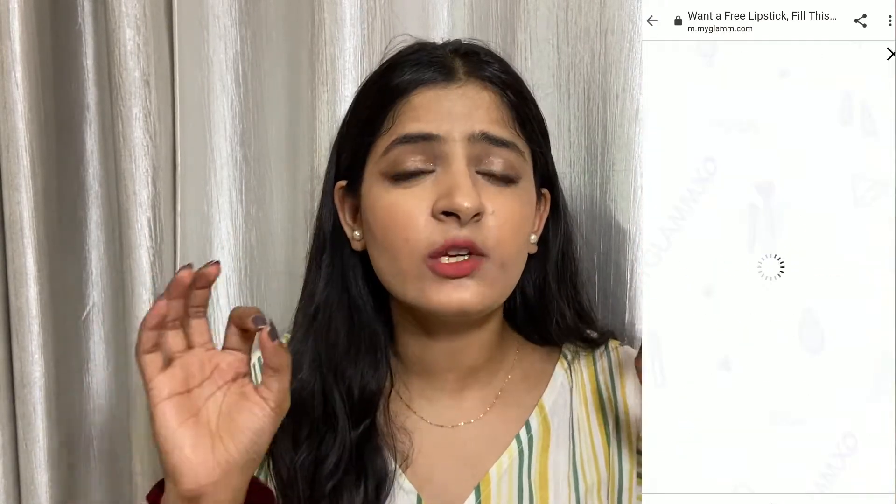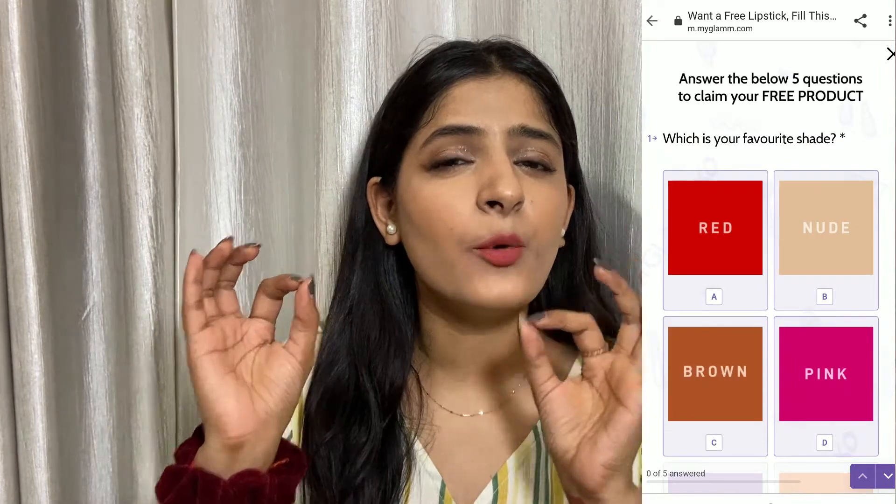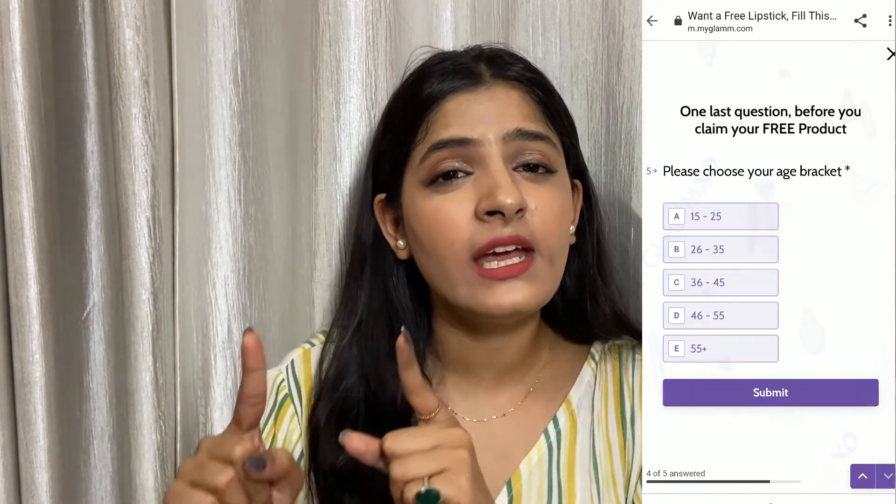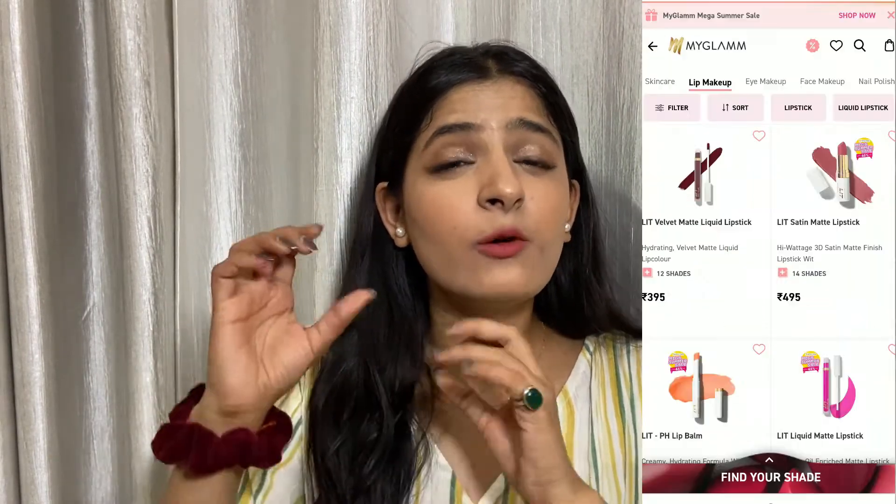In the next clip you will be seeing all the lip swatches. You can buy the lipsticks by simply filling a survey available on the MyGlam Instagram handle, and I'll also drop a referral code you can use. You just have to fill the survey, answer the questions, and you will get certain points and codes that you can redeem on future purchases. You can get a lipstick absolutely free — you only pay 99 rupees for shipping. The MRP is 395 rupees, so you're getting a full-size product for just 100 rupees, which is more than 50% off. It's a really great deal.